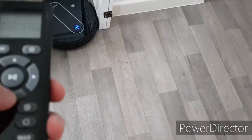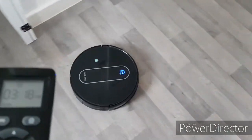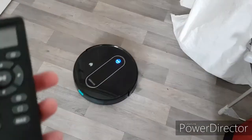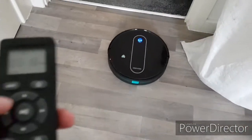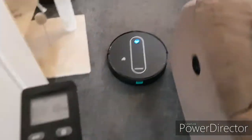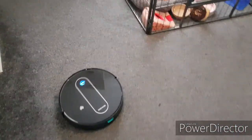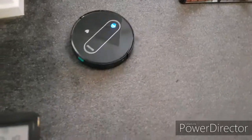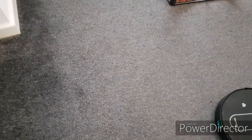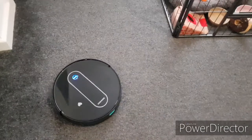One thing I really like about these robot vacuums is they can basically be hands-free. And as you can hear, it's really good on carpet and hard floor. It struggles with picking up bigger pieces, but as you just saw, she picked up that little bit of fur — because we have a long-haired cat.